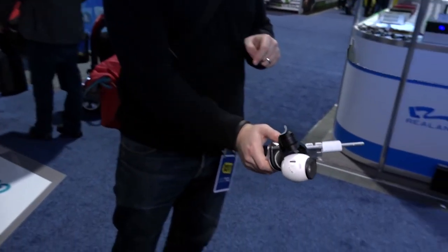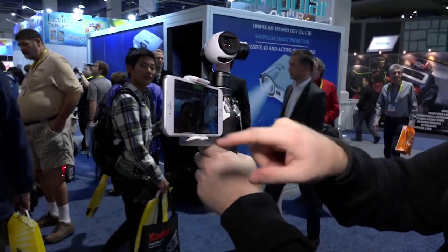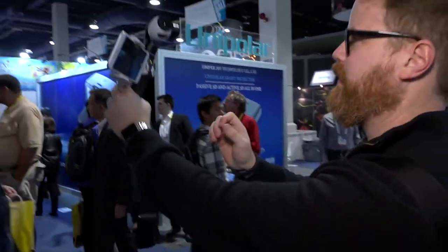When we were at CES, we tested that Inspire One handheld gimbal mount, which DJI still hasn't released yet. But people let us know there are 3-axis gimbal stabilizers out there for cameras like the GoPro, and so we found one. B&H actually loaned us this one for a month and we've been trying to integrate it into our video shoots.